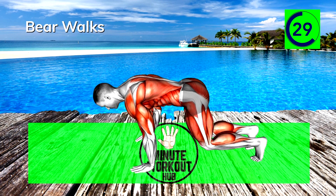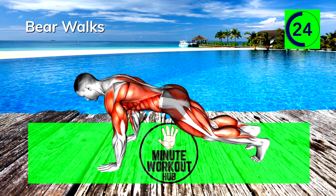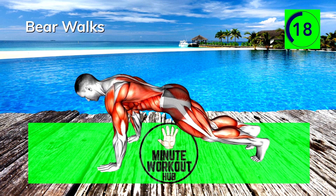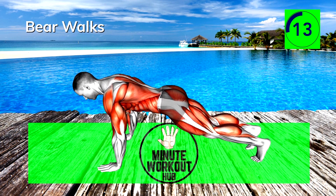30 seconds left, keep going strong. Consistency is key to achieving any fitness goal — focus on the long haul. 15 seconds left, keep pushing.